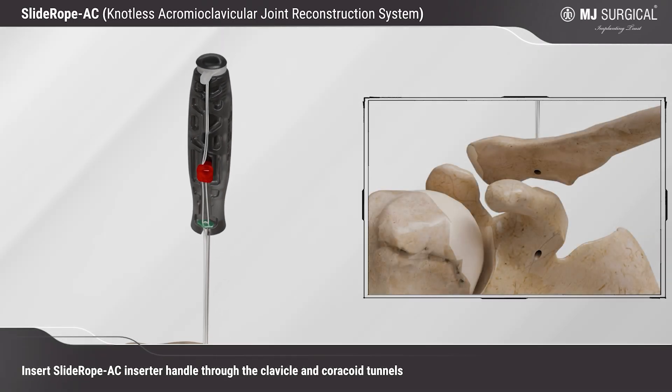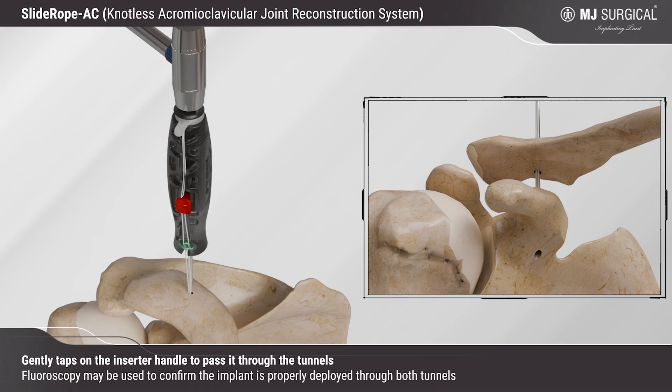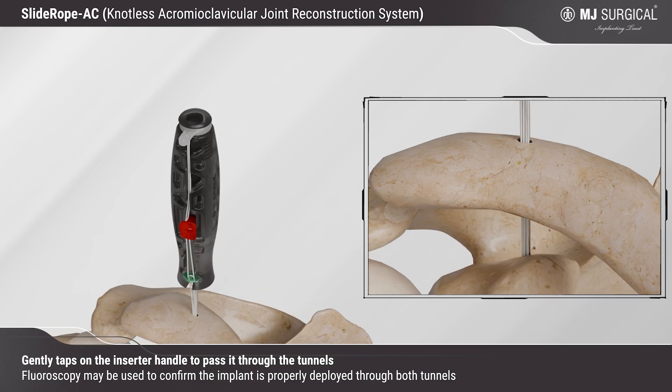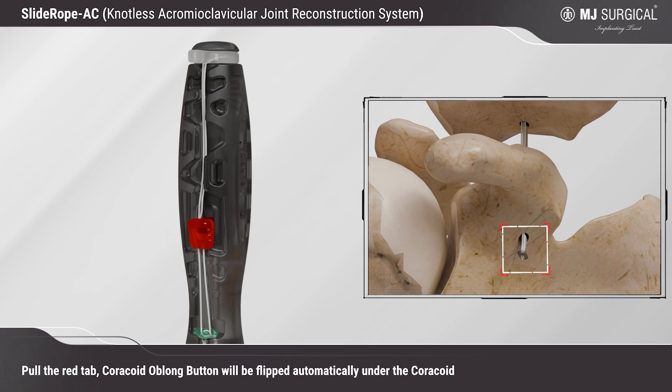Insert the Slide Rope AC inserter handle through the clavicle and coracoid tunnels. Gently tap on the inserter handle to pass it through the tunnels. Fluoroscopy may be used to confirm the implant is properly deployed through both tunnels.